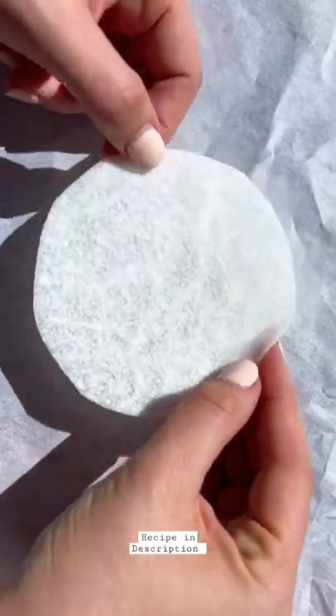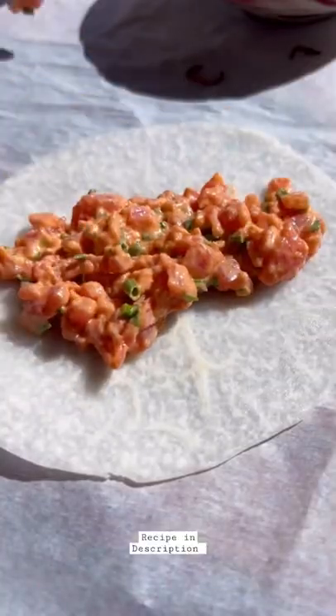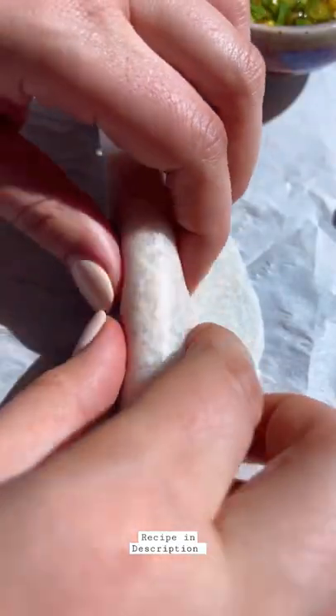Then we're going to assemble the wraps by adding the spicy tuna to the jicama, top it with the shallots, then wrap them up — and that is it.